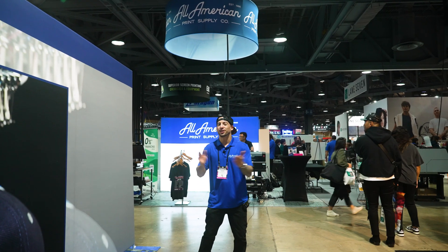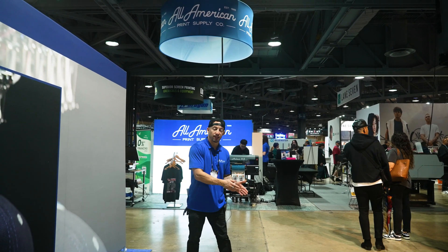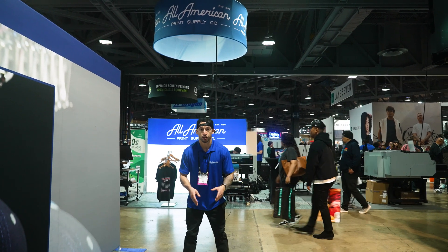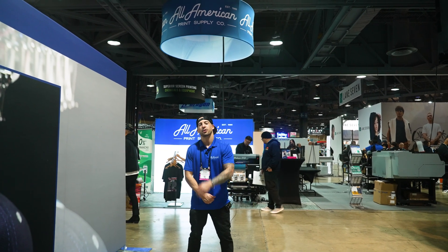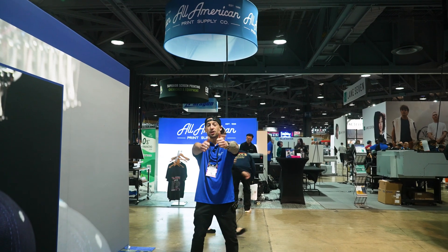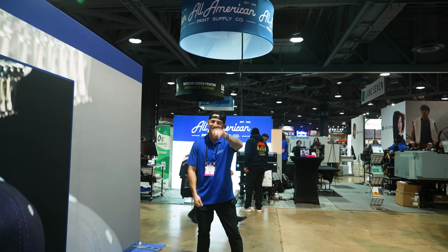If you made it this far in the video, congratulations — you're the grand prize winner of a wealth of knowledge when it comes to common DTF printing mistakes. Let us know in the comments down below what issues you've been running into, whether it's your printing, powdering, curing, or application — we should have an answer for you. If you haven't done so already, go ahead and hit that red subscribe button. We have a lot of fun here with weekly updated content, so drop a thumbs up. We've got a lot more to see and do here at the Impressions Expo — stay tuned for more!